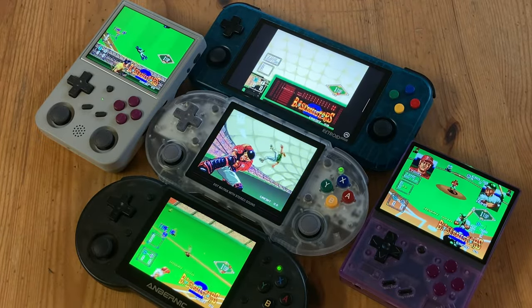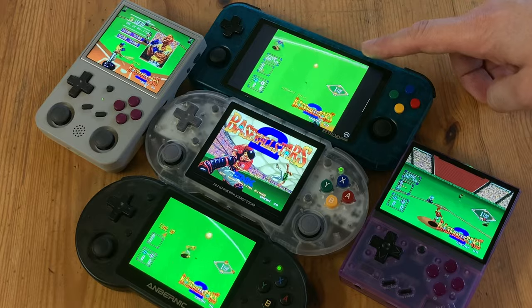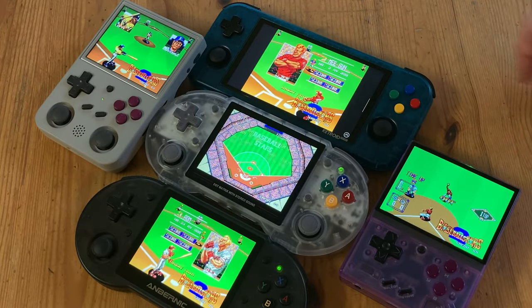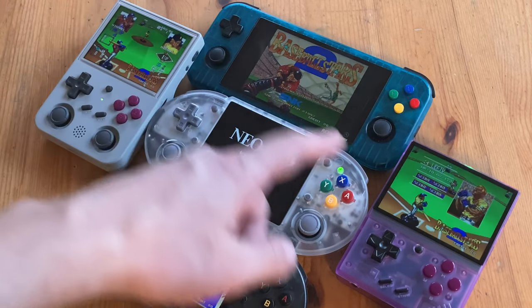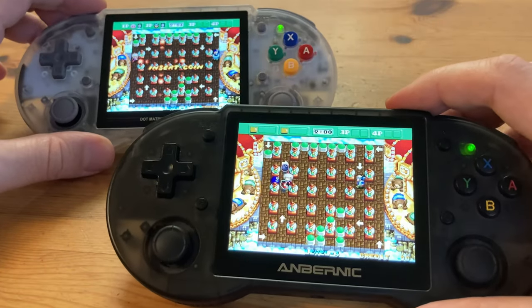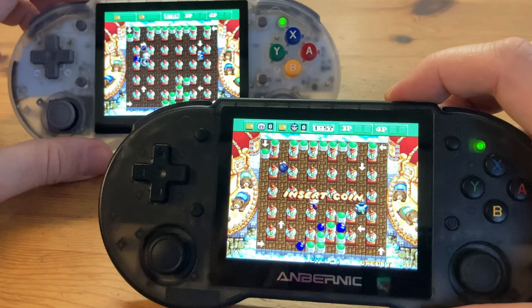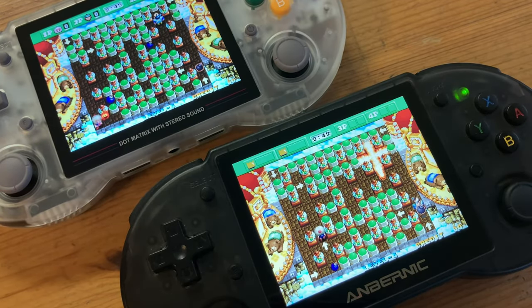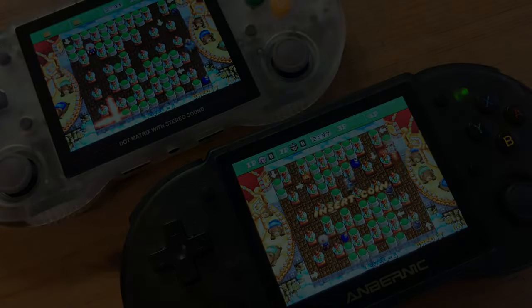When comparing screen brightness, the 353PS is similar to other Anbernic handhelds. The Retro Pocket 3 Plus is brighter, and the Mi Mini Plus comes in last place. For use in bed, the darkest options are the Retroid and Mi Mini Plus, then the Anbernic. Both the 353PS and 353P screens are very similar — the 353P is slightly more saturated, but the difference is negligible. The only real reason to choose the 353P over this is if you need Android, but at that price point there are other handhelds to consider.